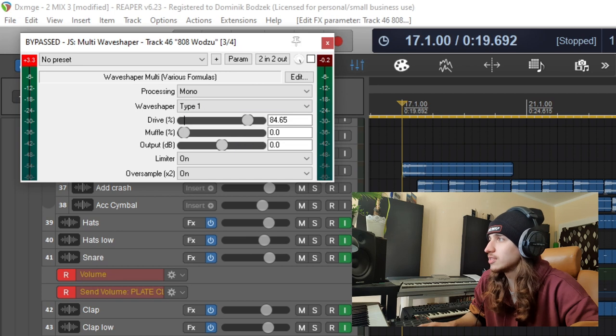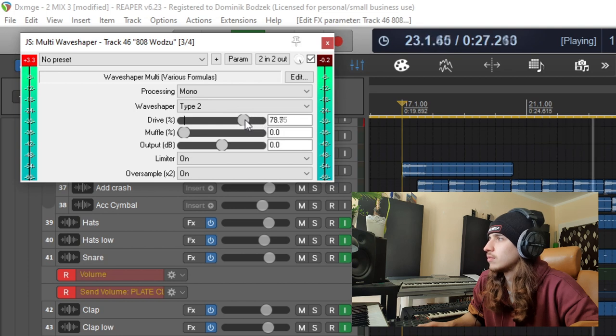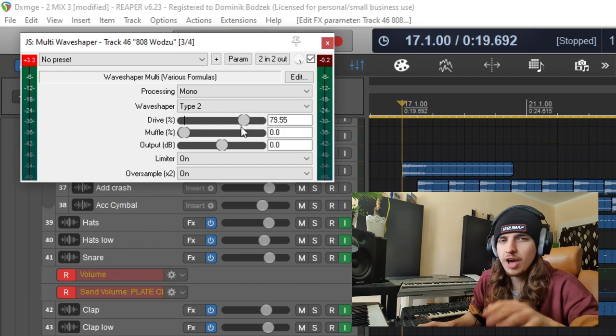Let's hear how type 1 sounds like. It's a little heavier in the top end.